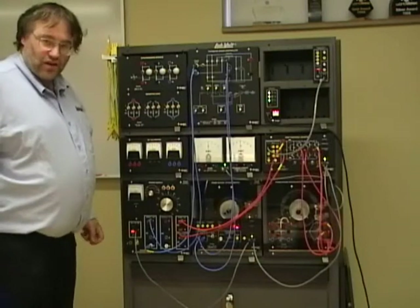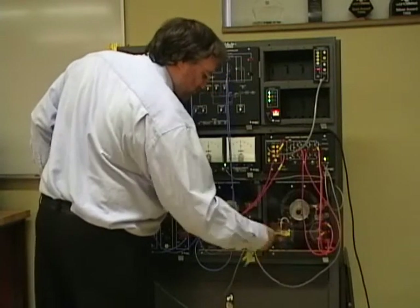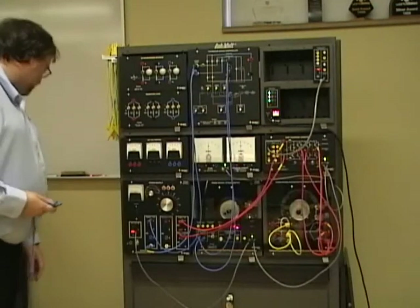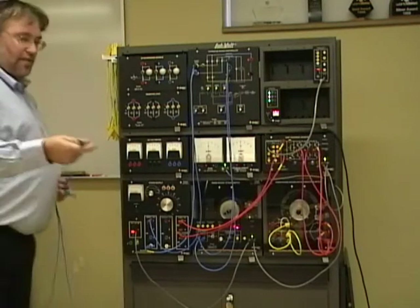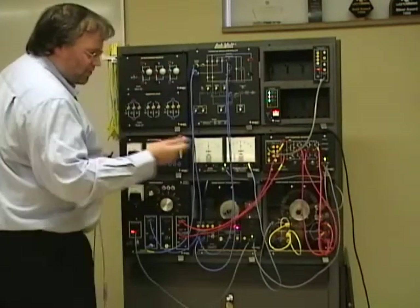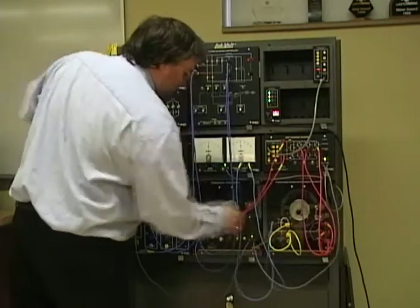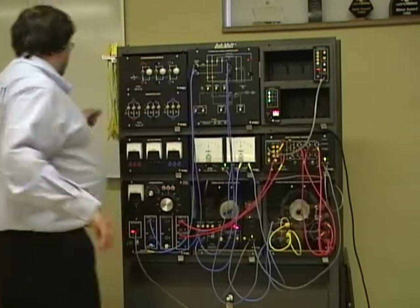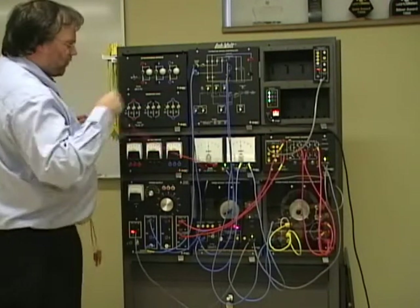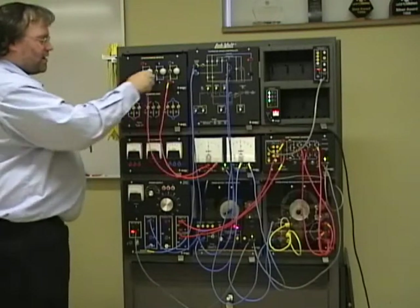I will use a Y connection on the stator. The rotor, which is the output of my generator, I'll feed that through the var meter and watt meter. I can't go back directly on the network — I need to go through the synchronizing module first, which should start with the switch in the off position.